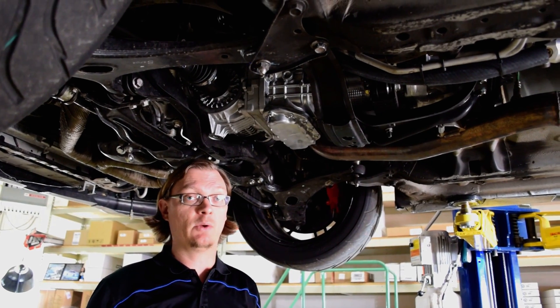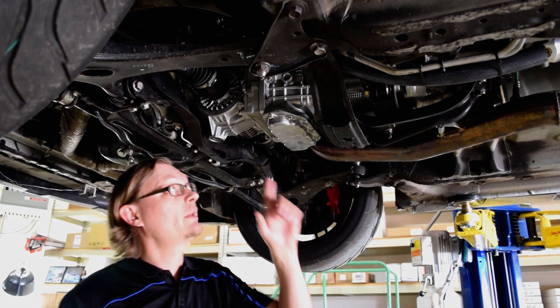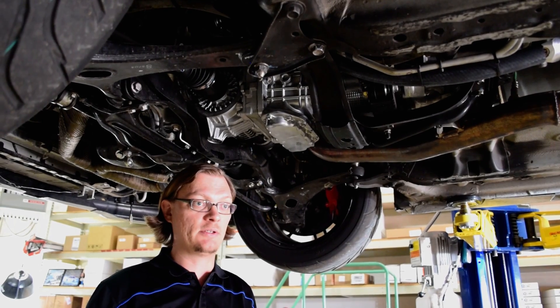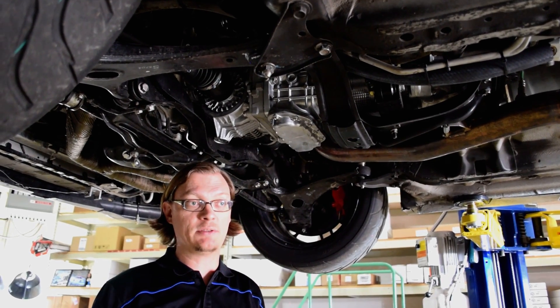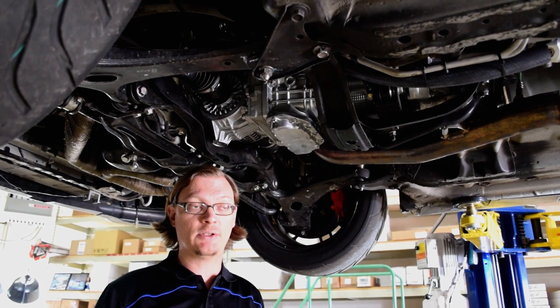The first question we get quite often is about the clutch. With any transmission, the bell housing determines the clutch that you use, because the EJ series cranks are basically all the same — whatever flywheel will bolt to that — but the bell housing and the transmission determines the clutch. In the case of the 6-speed, that's where you need an STI 6-speed clutch.